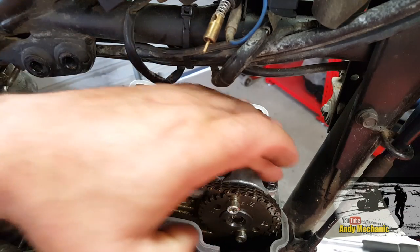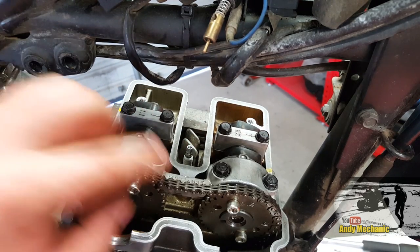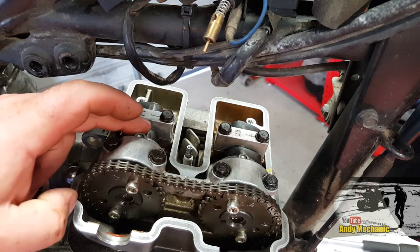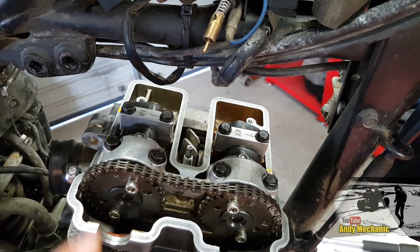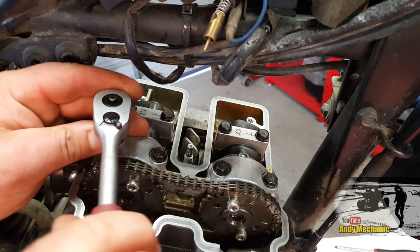The next job is to undo these bolts which hold on the camshaft caps, and then we'll be able to unhook the chain and remove the camshaft. We could leave the intake camshaft in place — we just need to remove the exhaust camshaft; then we can get those shims changed. 10mm socket.